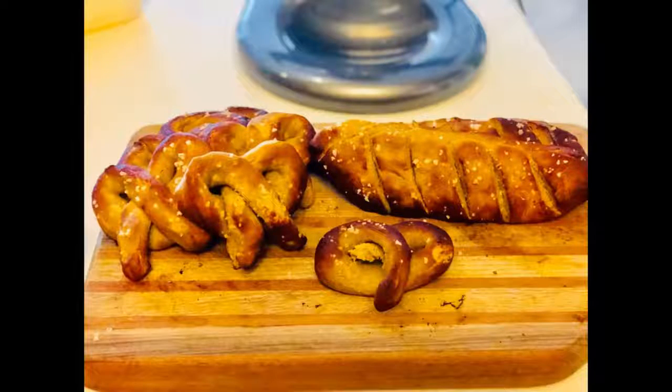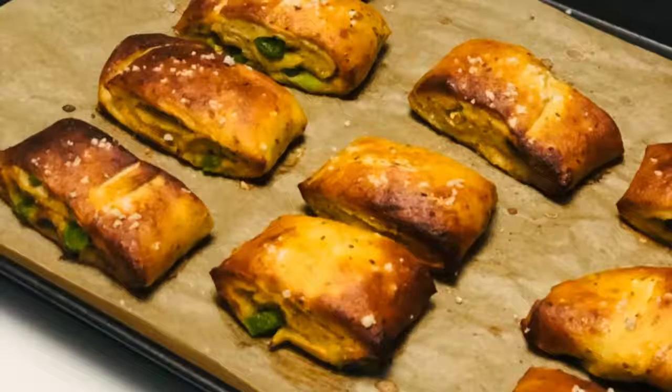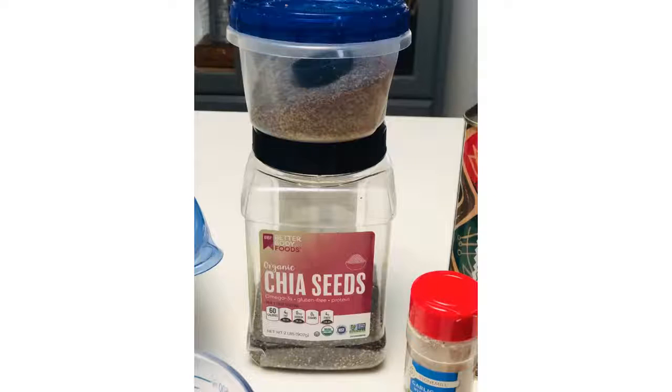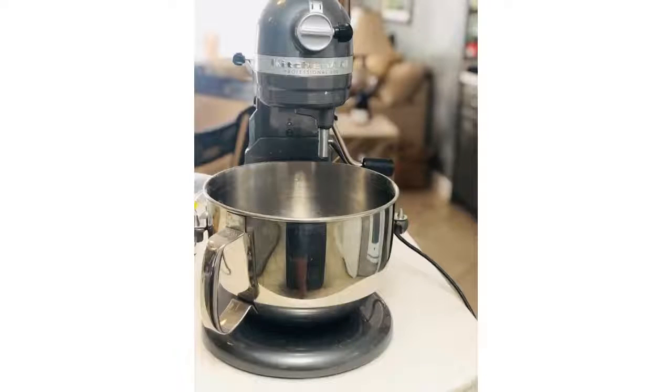Today I'm going to teach you how to make my amazing clubhouse pretzels. These pretzels are a hit every time I make them. Here is what you're going to need: organic yeast, maple syrup, organic all-purpose flour, water, black seed, ground flax seed, chia seeds, garlic salt, and olive oil. I buy my chia seeds and flax seeds in bulk. This is the organic yeast I highly recommend.